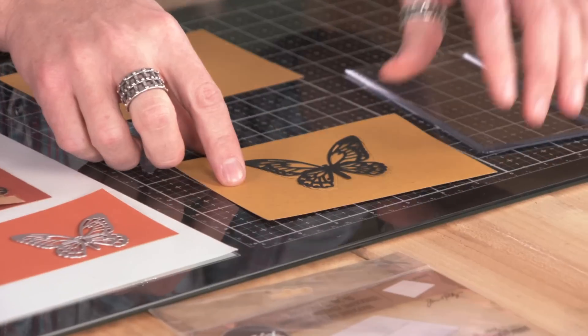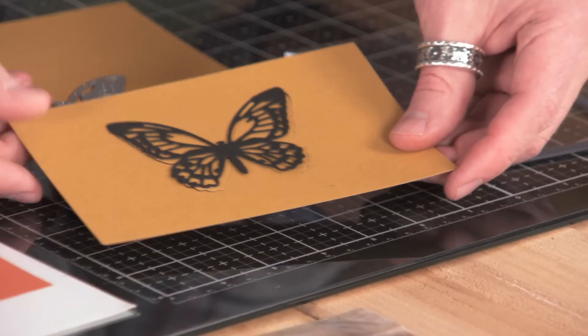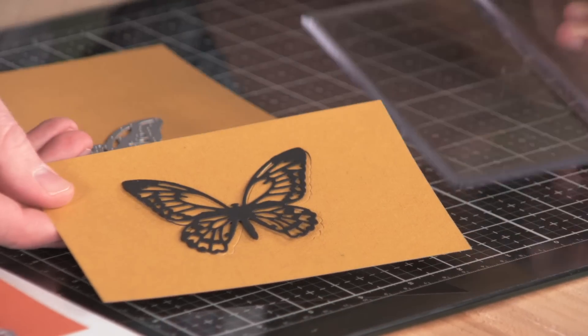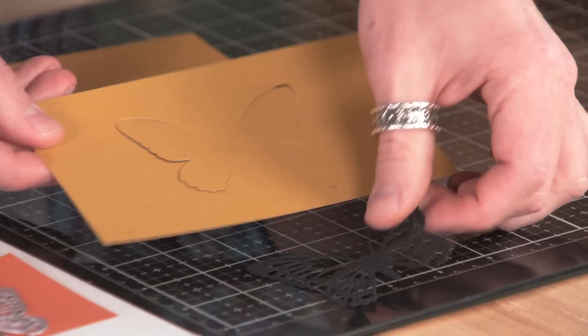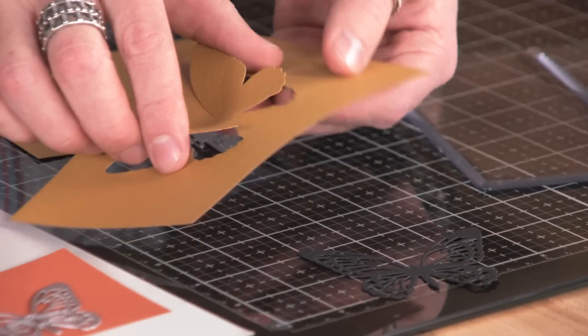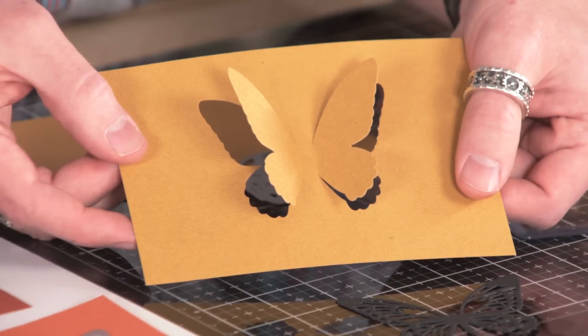Here's what it really does. When you take a die, normally a die itself would cut an entire shape — you'd run it through your paper, take it through your machine, and it's going to cut out that opening. But if you take a dimensional cutting pad and place it on part of the die, instead of cutting out the entire thing, it can leave that shape still attached to the paper, and that will allow you to create dimension on the surface.